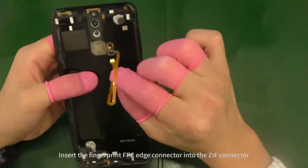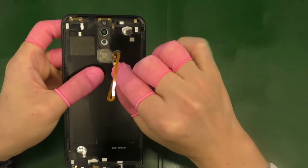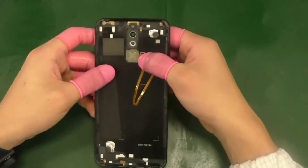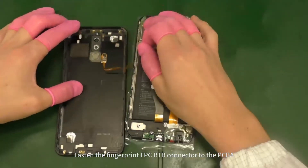Insert the fingerprint FPC edge connector into the ZIF connector. Close the ZIF connector cover. Fasten the fingerprint FPC B2B connector to the PCBA.